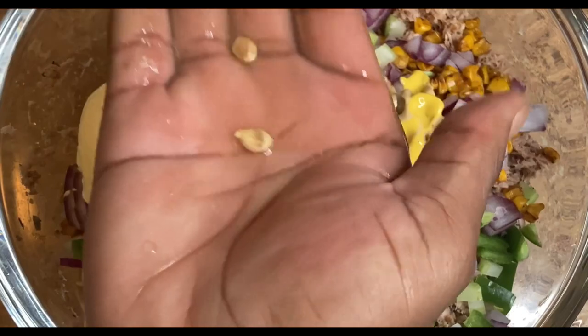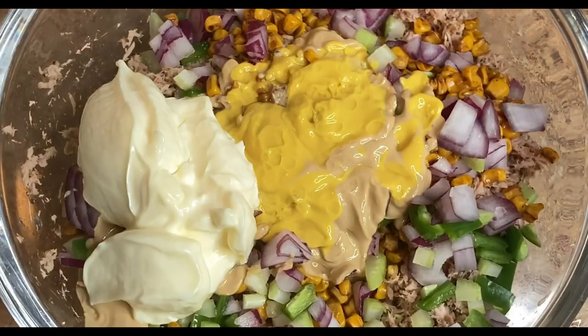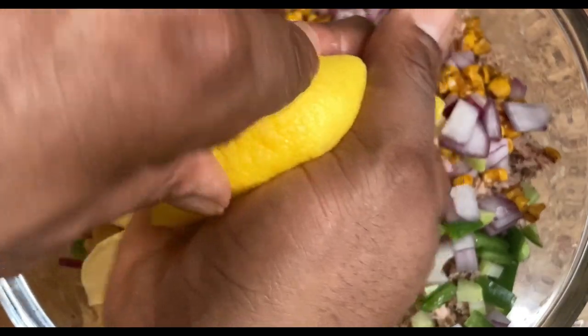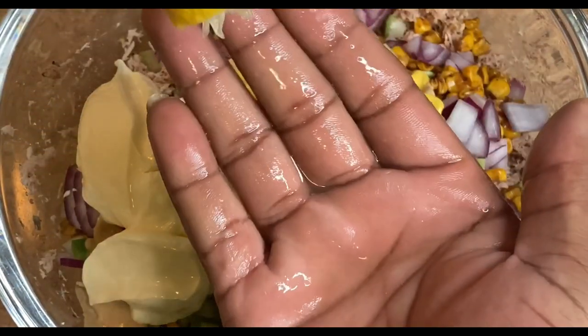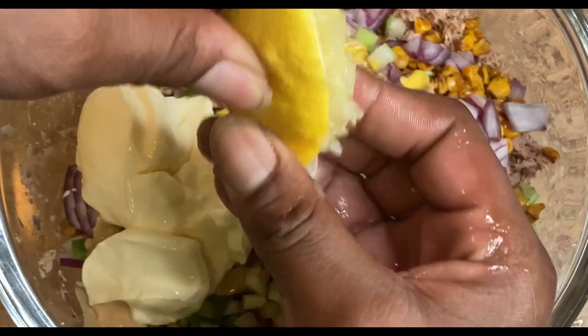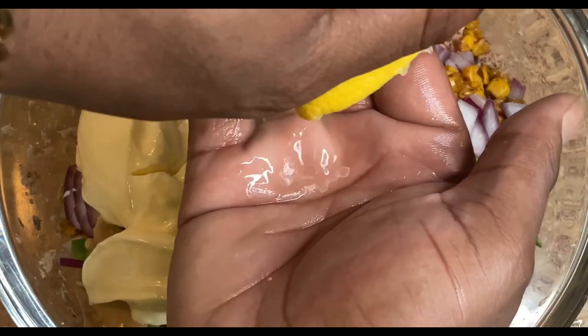What I'm doing here is juicing the lemon, using my hand to catch any seeds that may fall. If you don't have an actual lemon juicer, you have two that God gave you. Just use your hands and squeeze out as much lemon juice as you can, then get rid of the lemon when you don't need it anymore.